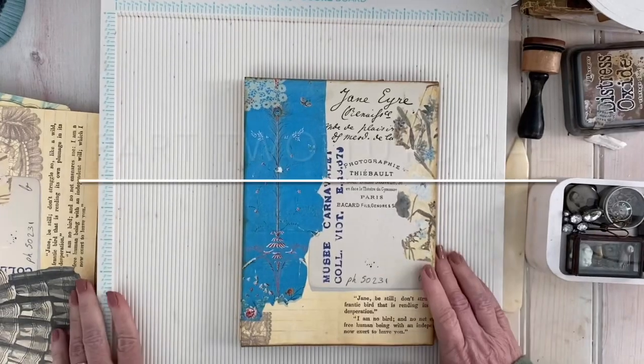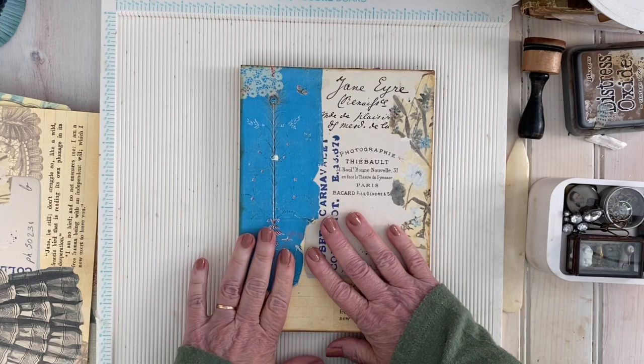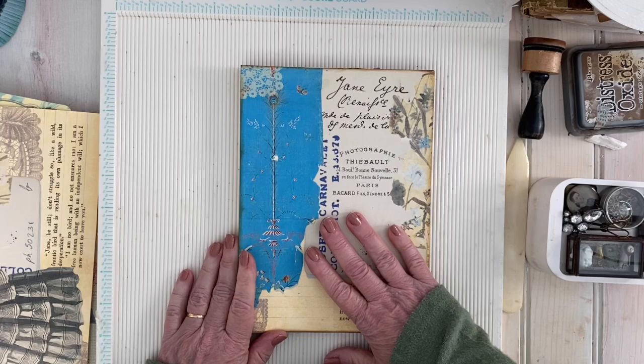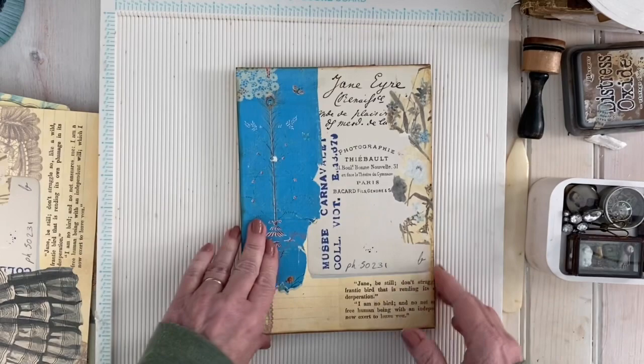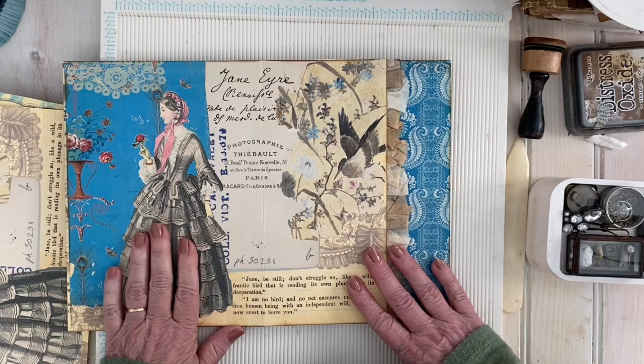Hi, this is Dodie and I'm back to do a little embellishing in the journal we're making, and show you the lace covering for the spine. I just want to show you some different things that I did in the original journal to give you some ideas. The first thing I did was I wanted to make a secret pocket in this area, a place to insert a little mini journal.